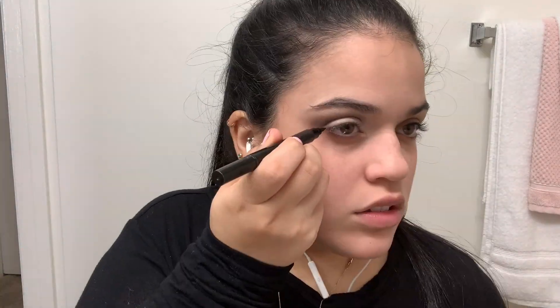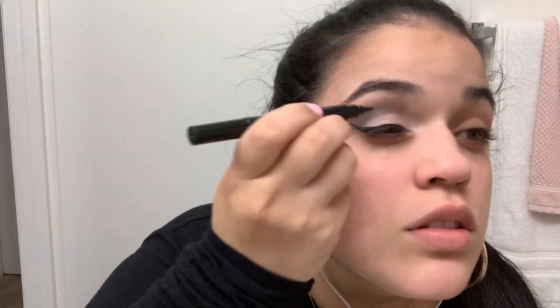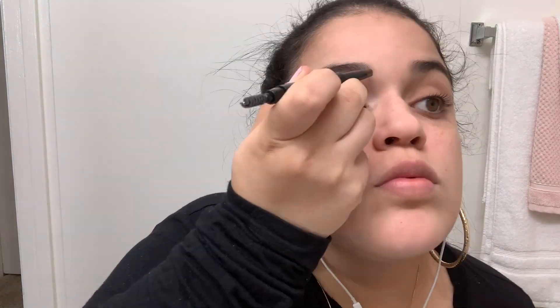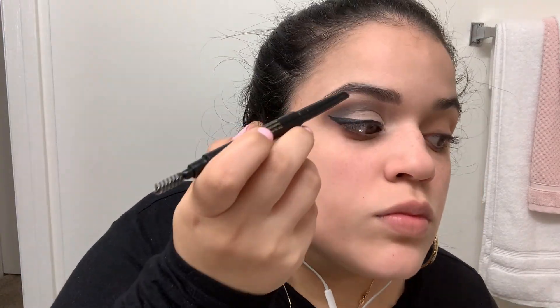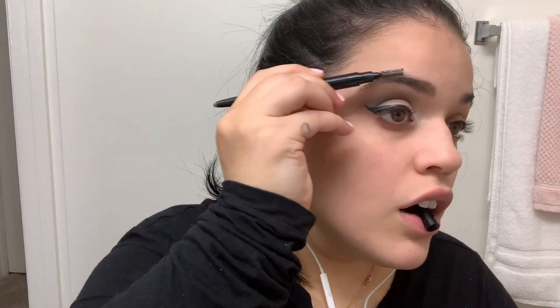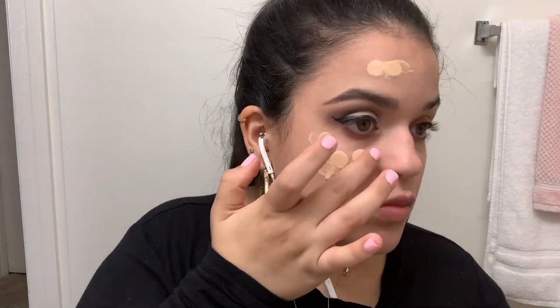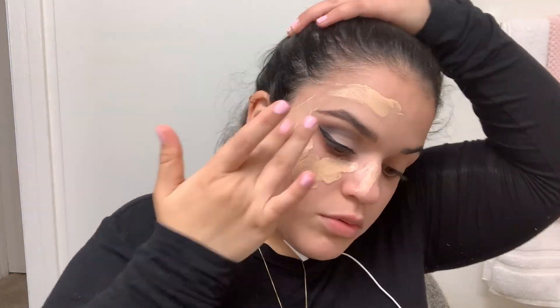Here I'm just adding a darker eyeshadow color along my lower lash line. And as you can see, I'm doing a nice big wing eyeliner.